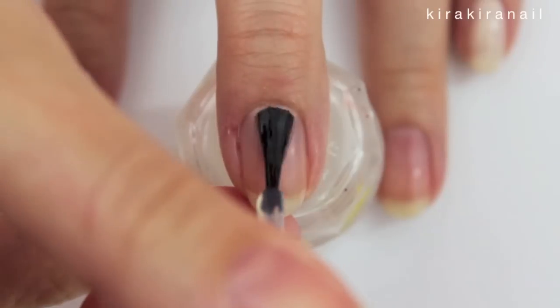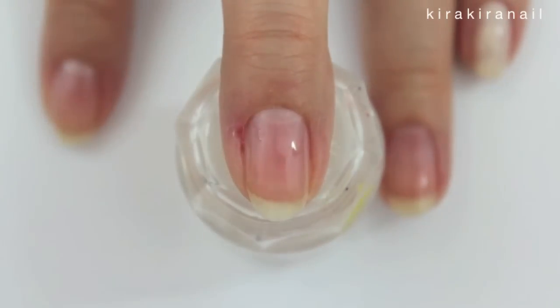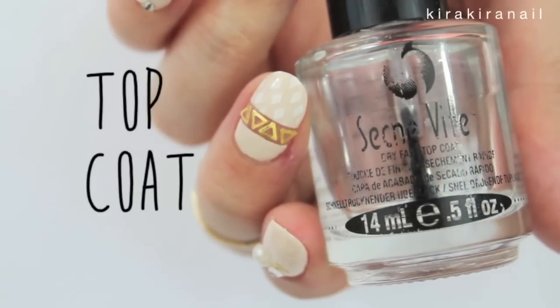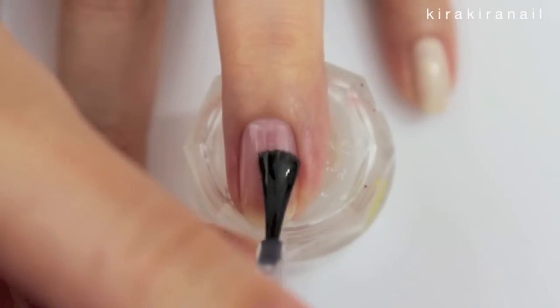Let's begin by applying a base coat on each nail. Then I recommend to also add a thin layer of top coat because we're going to use some tape next.